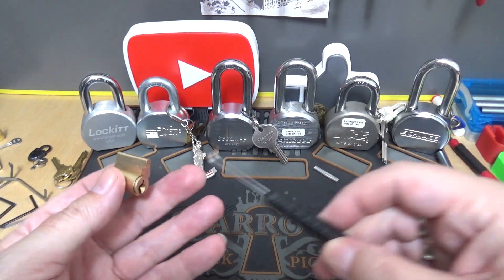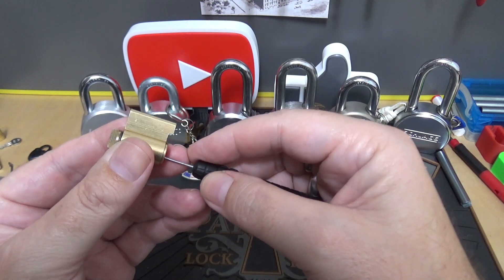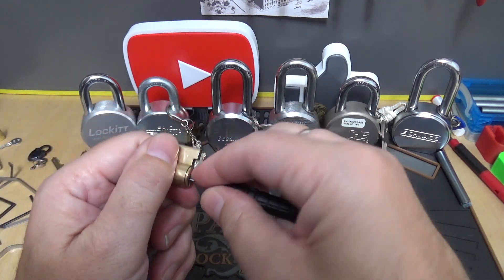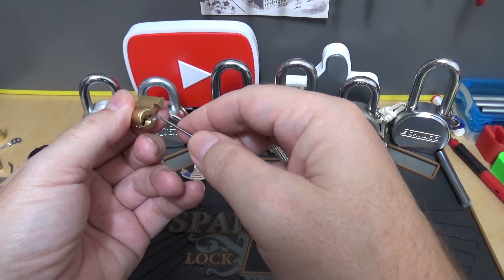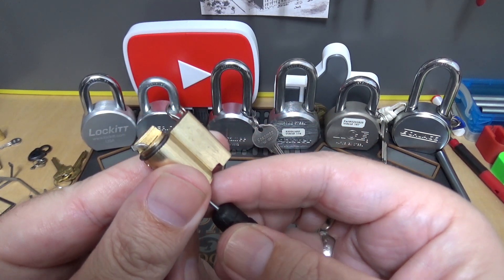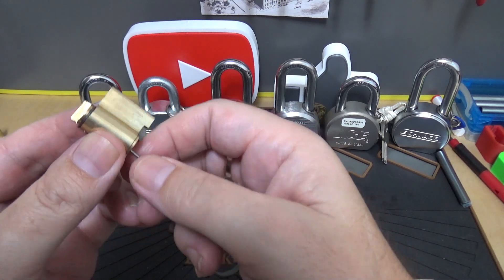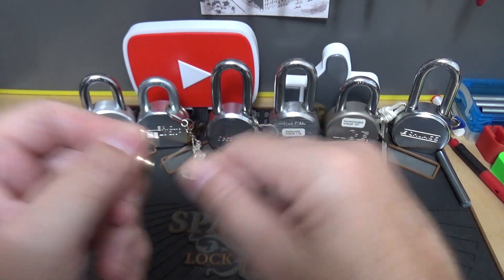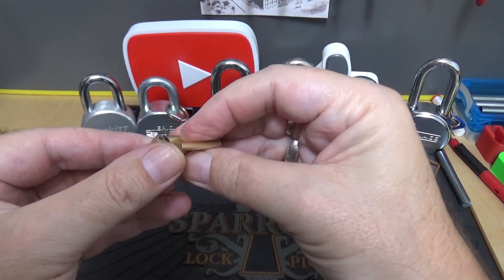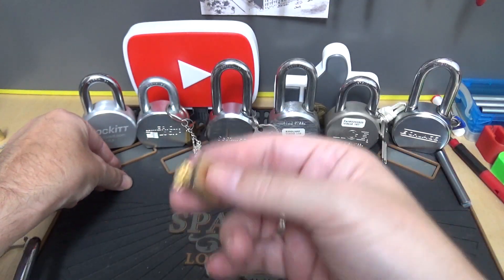Now, if you have one of these bypass tools — you can buy them easily — you slip it through the back of the lock. The clip was in the way, but there it goes. Slip it in, rotate it, and you open the lock by turning that piece just like the lobe does on the core. What they failed to put on there was an anti-bypass wafer like this one. When that's on there, you can't get that tool through the back of the lock.